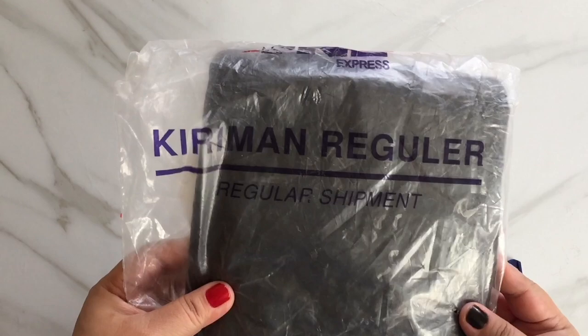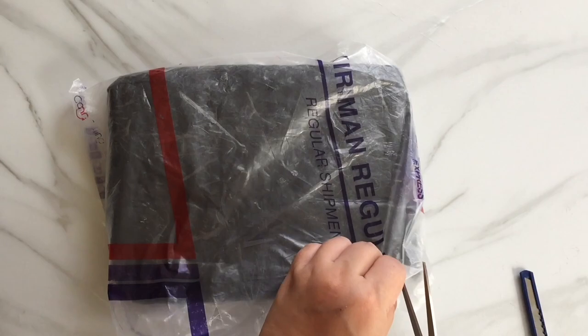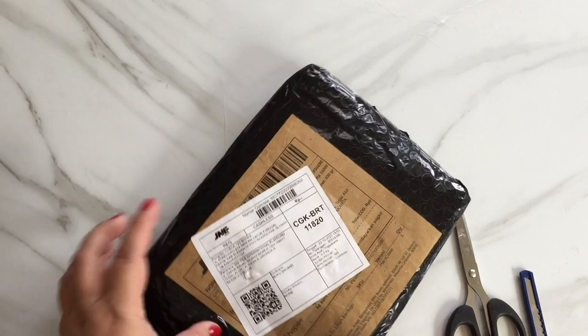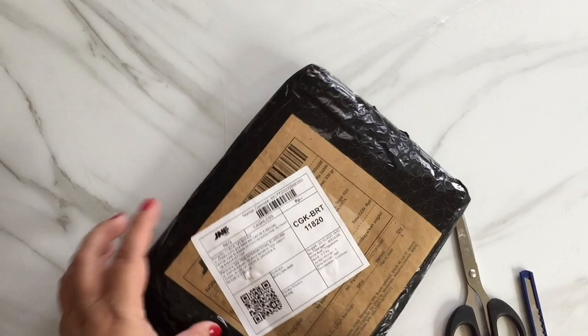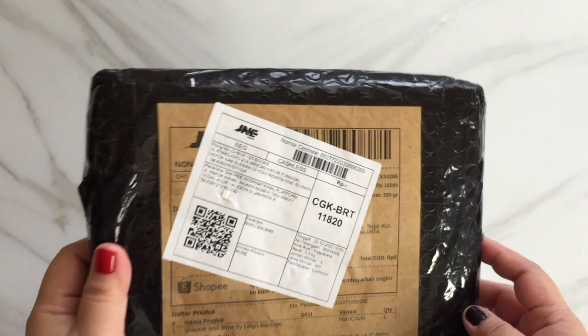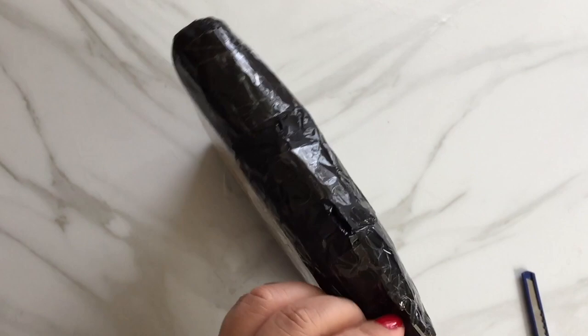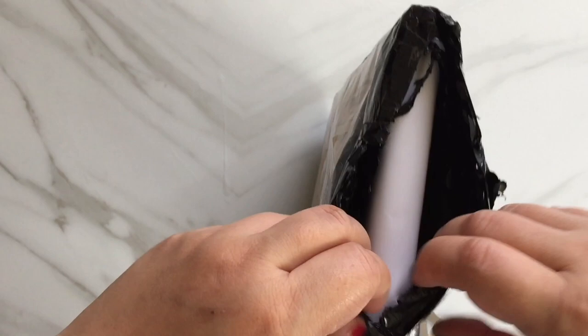I recorded the unboxing because I thought that if the book is really fake, I'd apply for a refund on Shopee. And if you want a refund from Shopee, you need evidence — that's why I recorded the unboxing. I was a bit surprised because the package was small. I expected it to be a hardcover, since Shadow and Bone by Leigh Bardugo was listed as hardcover on the Shopee store. The seller was from Indonesia, and the book cost 442 pesos.